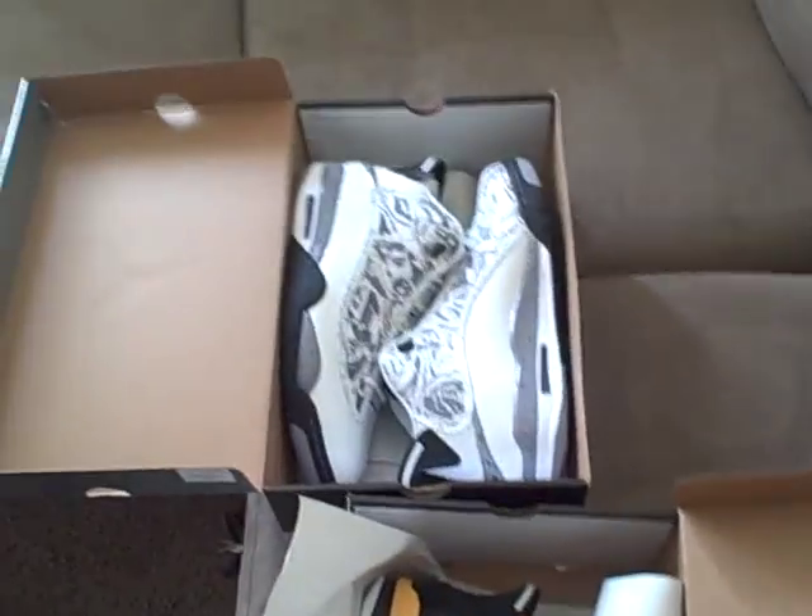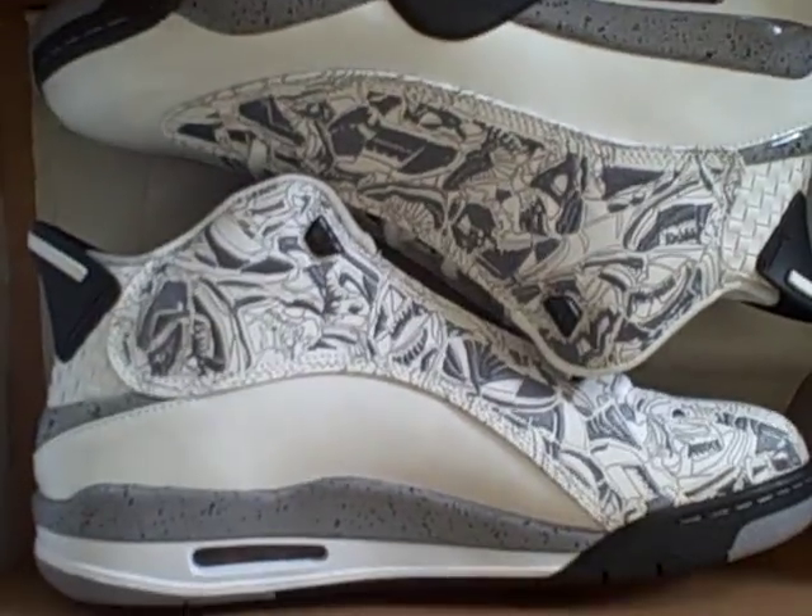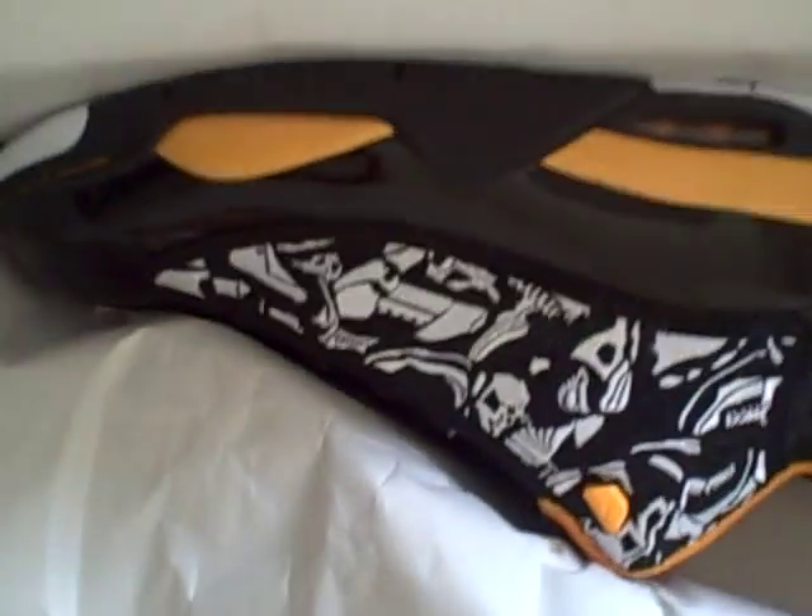Here's the kicks — brand new. You guys have a good one.